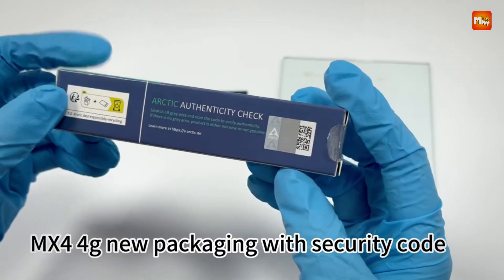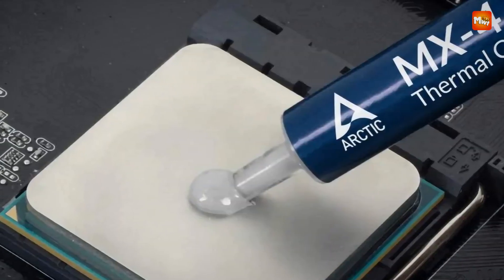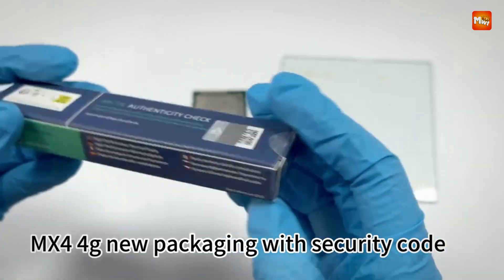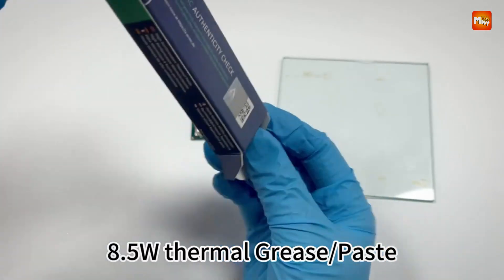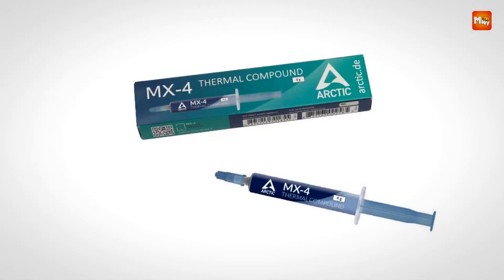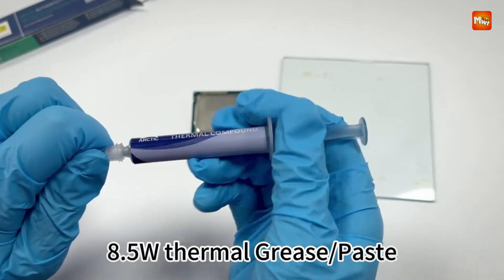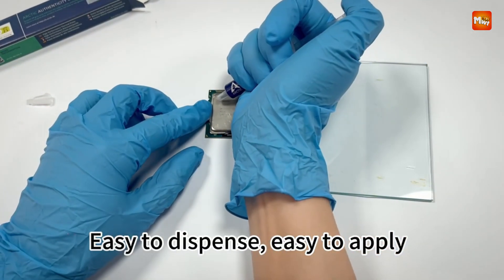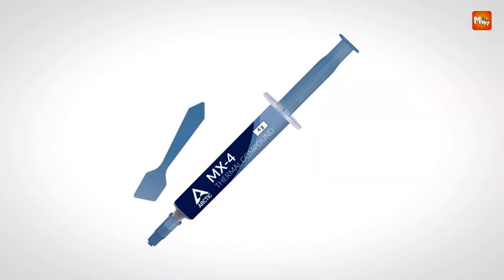In terms of performance, the Arctic MX4 compound is among the top choices on the market. The carbon microparticles within the paste contribute to its superior thermal conductivity, helping to lower the temperature of high-performance components. This makes it ideal for users seeking better cooling for their overclocked systems or gaming PCs. The paste's high efficiency ensures that heat is effectively moved away from the processor or GPU, even under heavy loads, preventing overheating and maintaining system stability.